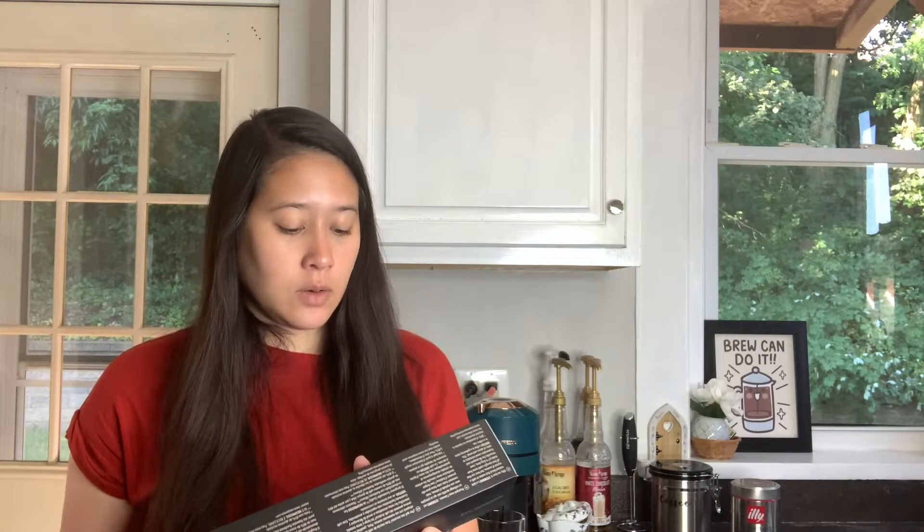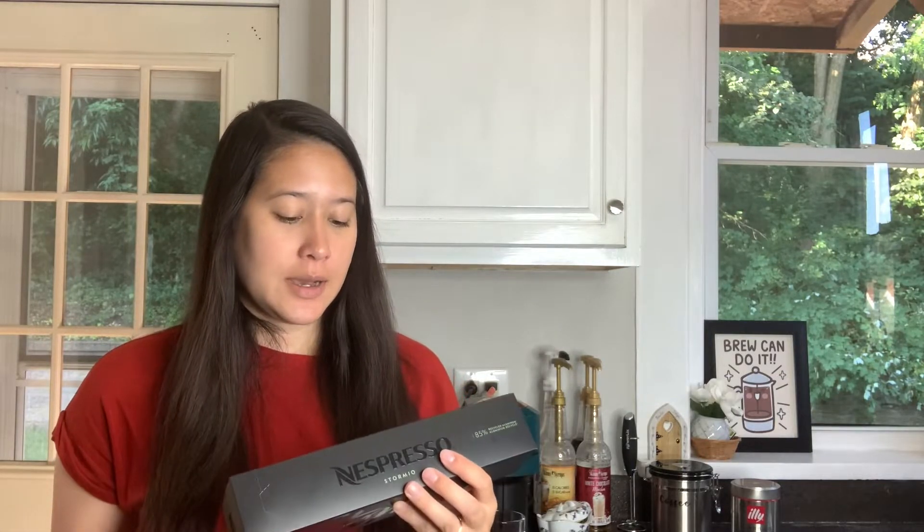They say it has 200 milligrams of caffeine per cup on average — 20% more versus the regular Stormio blend. They don't actually tell you on the Stormio pod how much caffeine is in it, so I just assume you subtract 20% from 200 milligrams. But yeah, we'll see if there's really a difference.